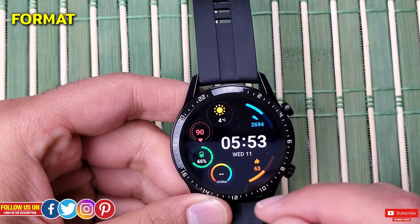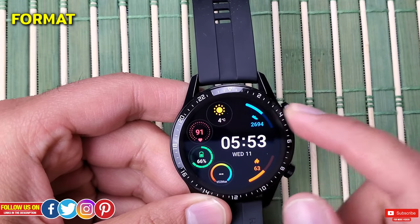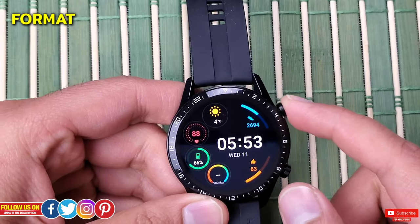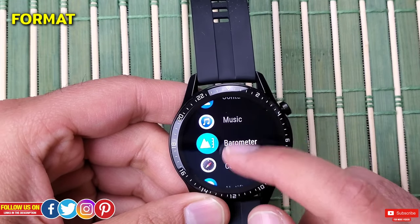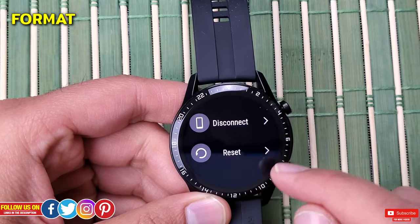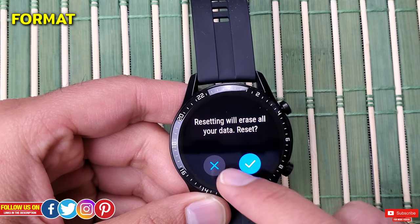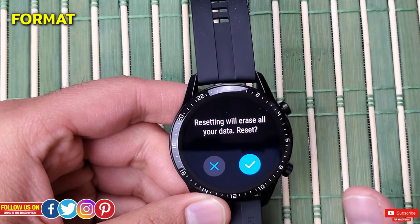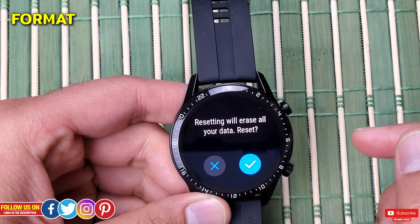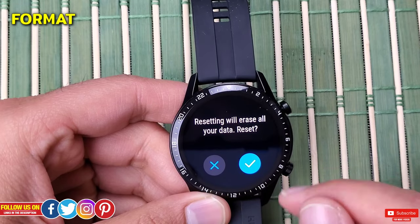There are a few ways to do this. We'll start with the easiest way, assuming your screen and buttons are responsive. Go back into the menu, find Settings, click on System, and you'll find the option to Reset. If you click Yes when prompted, your watch will turn off and after a few minutes everything will be erased — contacts, call logs, music, fitness data, and all.